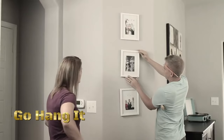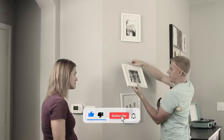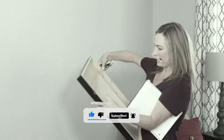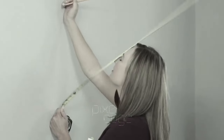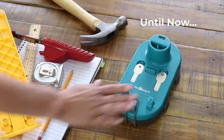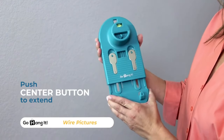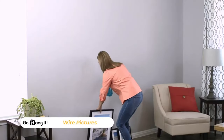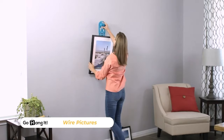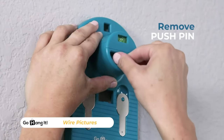The GoHangIt All-in-One Picture Hanging and Leveling Kit is a comprehensive solution designed to simplify the process of hanging pictures and other wall decor items. The kit includes all the essential tools and hardware needed for hanging pictures, mirrors, shelves, and other wall-mounted items, eliminating the need to purchase separate components. The kit is designed for ease of use, suitable for both DIY enthusiasts and professionals, and includes step-by-step instructions to guide users through the hanging process for accurate and secure installations.